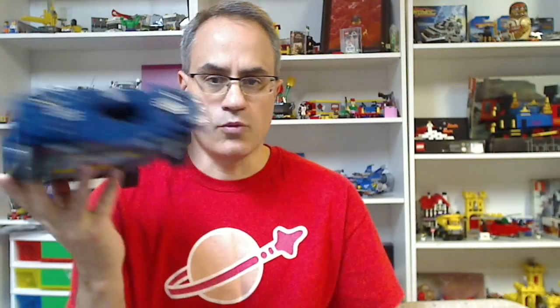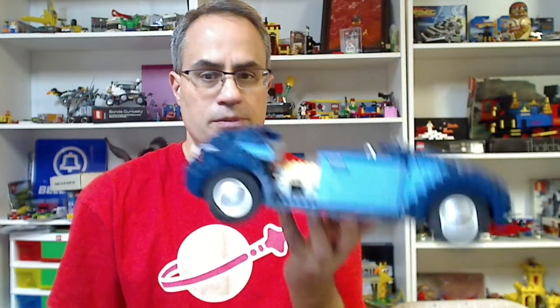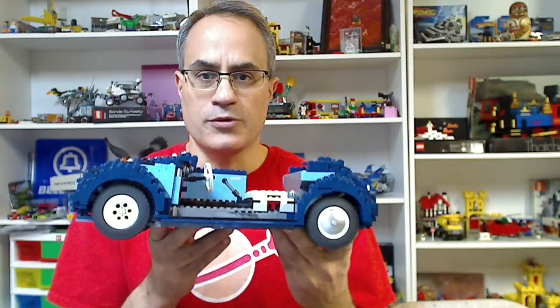What I'm going to do - I got this partial set 10187, which is the VW Beetle. I got this at BrickFair. This set is one that I had an opportunity to buy on a scratch and dent right before it got discontinued, and I decided not to because I was trying to keep my collection smaller, and now I kind of wish I'd got it.